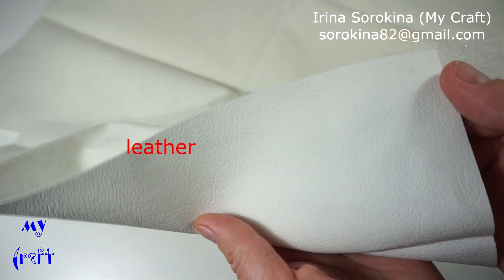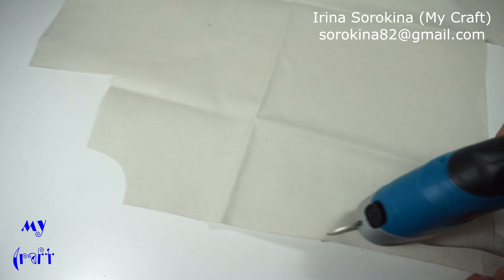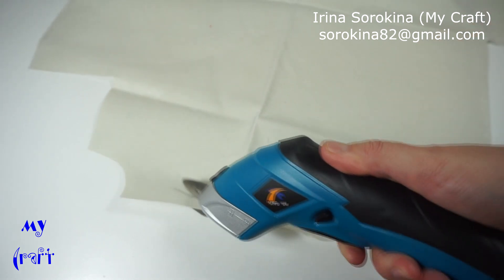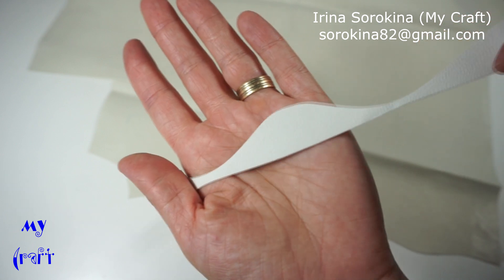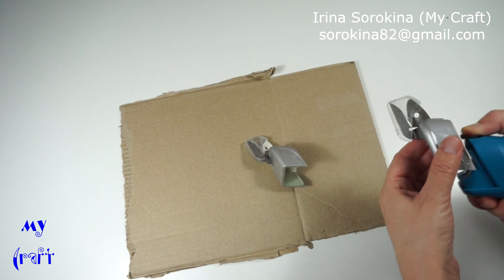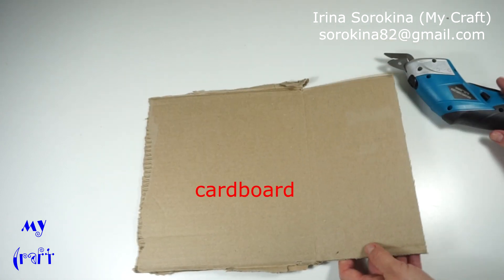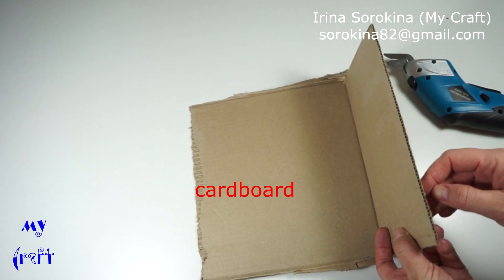The next material is synthetic leather. And in the end I'll show you how they cut cardboard — the thickness is approximately three to four millimeters.